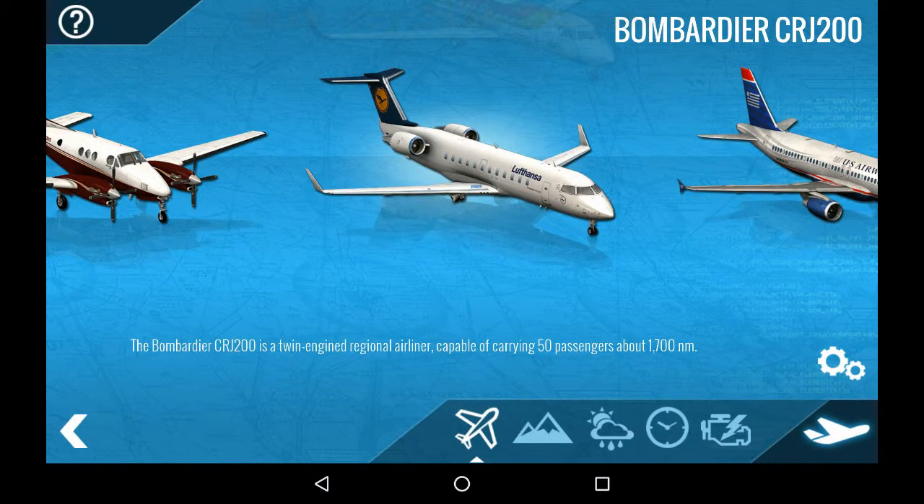Welcome to this video. This is Mark Scythian. The date today is May 20th, 2019. This video will focus on the startup procedures for the CRJ-200 on the X-Plane Flight Simulator platform.